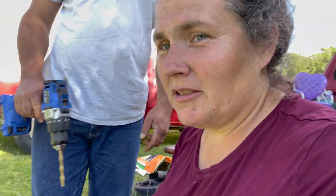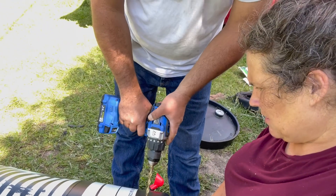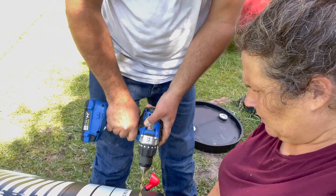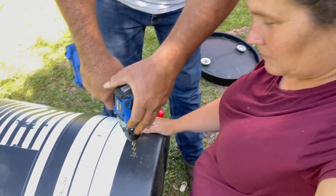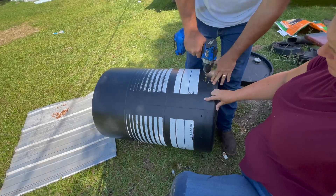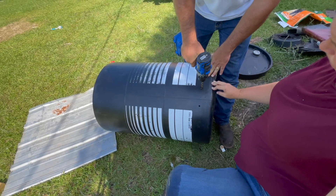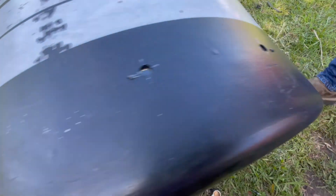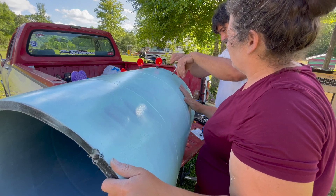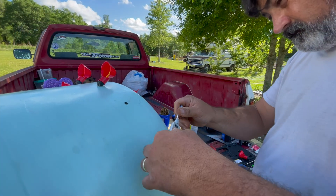We're going five inches and marking the spot three inches up. We're going to put the place in the middle.